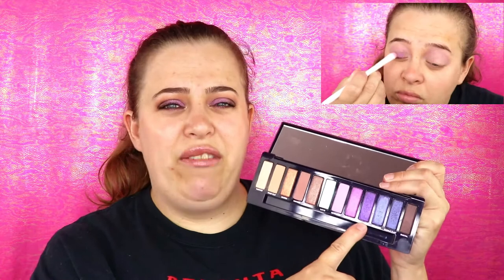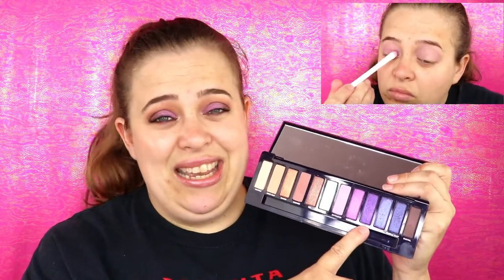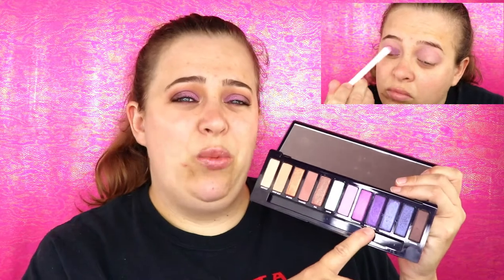Then I decided to go in with Cyberpunk. I first went in with a dry brush to see what it would do — obviously it didn't work. Then I went in with a wet brush and I still could not get the pigment I wanted after about five or six dips. I moved on once again, hoping the look would come together, but it just got worse and worse.